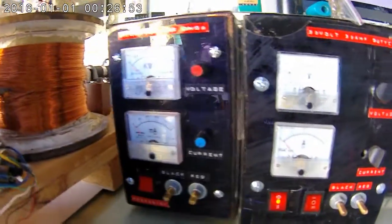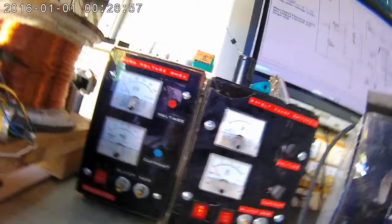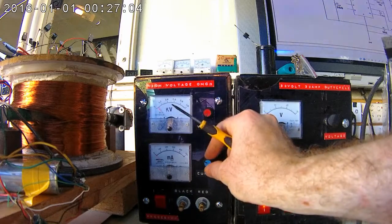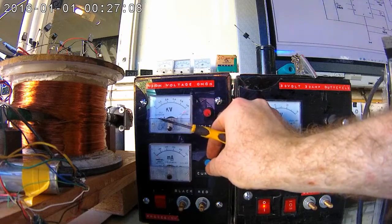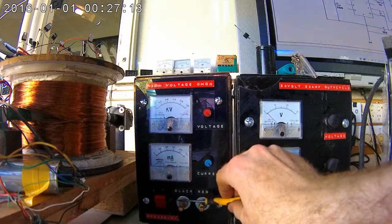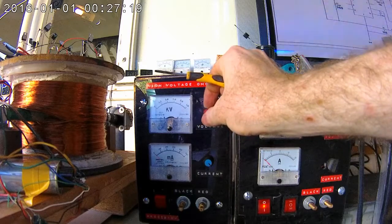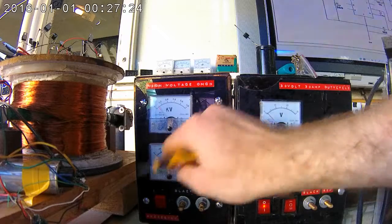These are the last two power supplies I constructed — both very simple and both very reliable. This one is constructed for my Newman motor experiments and various other high voltage games. It produces a bit over 100mA, a couple of 100mA short circuit. I've just made a few adjustments to raise the voltage and lower the current ever so slightly, but basically it produces about 1000V at 200mA.